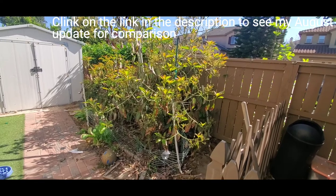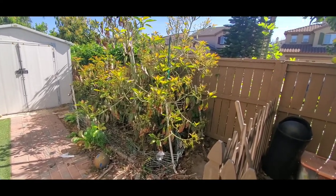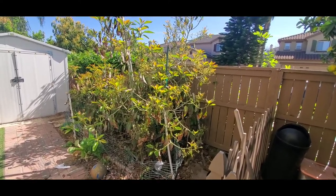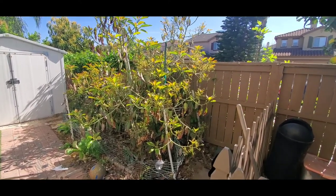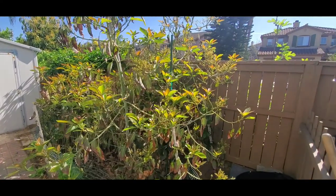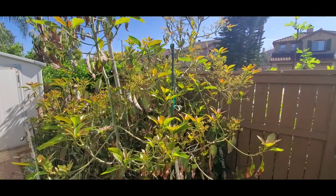Here we have a Forte avocado tree that I purchased about four years ago in the 15 gallon. I've cut it back twice. In the four years I think I only had flowers once until this year — it's loaded with flowers, so we're probably finally gonna get some fruit off of this, and the bees are working it pretty good.